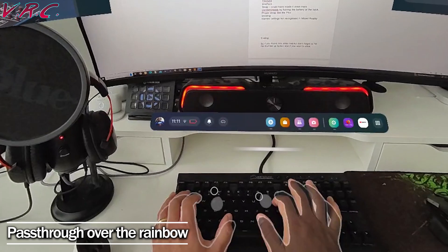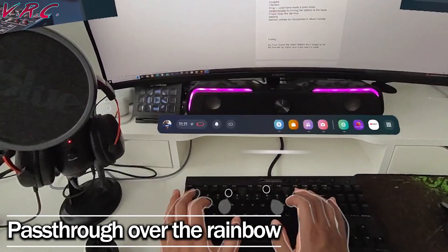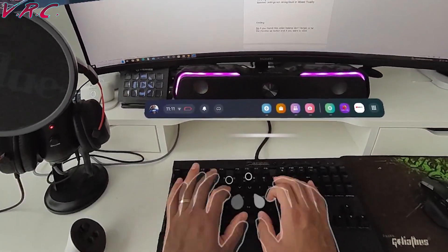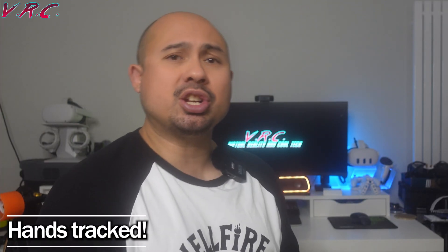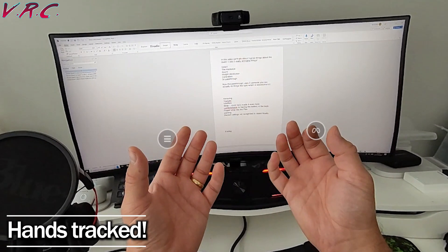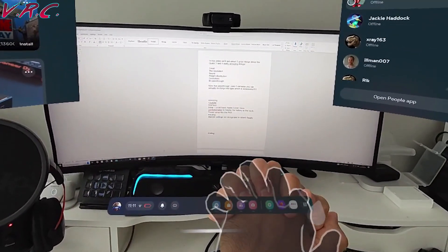Eleven: 3D pass-through. Now that pass-through uses two cameras, you can actually do things like type, which is awesome — maybe that piano app will actually be good too. Twelve: hand tracking. I still prefer using controllers, but hand tracking is so much better now, and the cameras can even tell if you're interlocking your fingers. That's some mad juju.